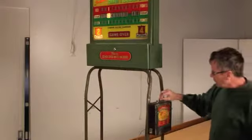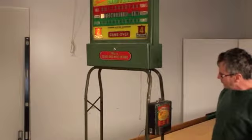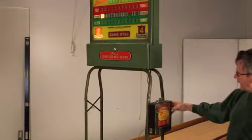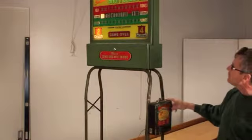I'm going to demonstrate here an electromechanical score unit made by Rockola in 1948 and 1949. 20 cents would allow you to play the game to 15 points.